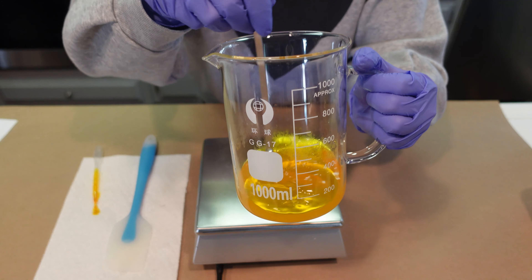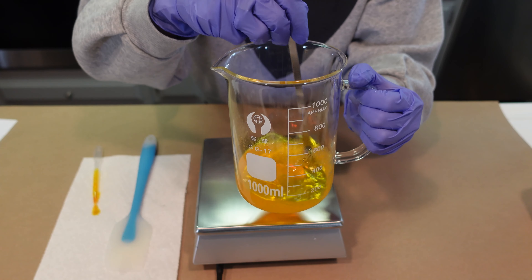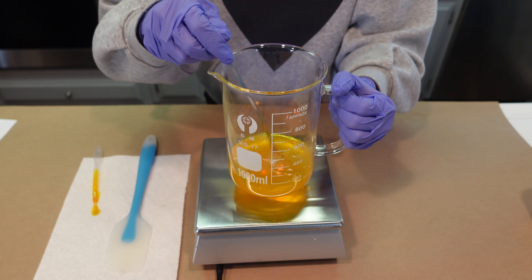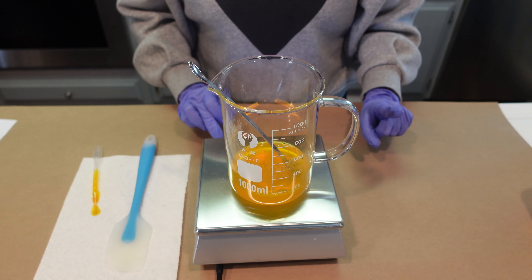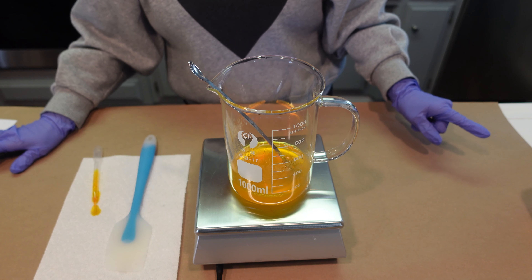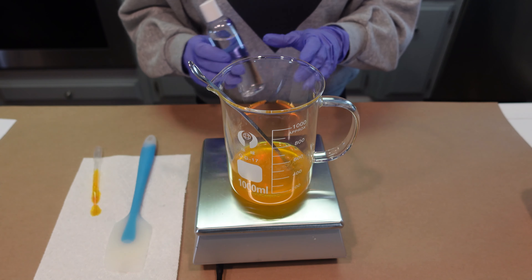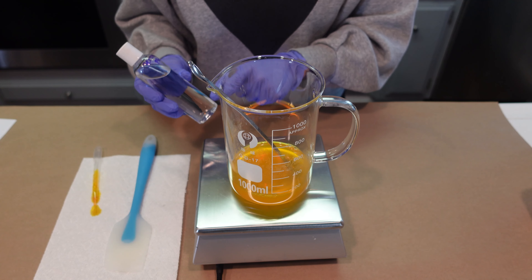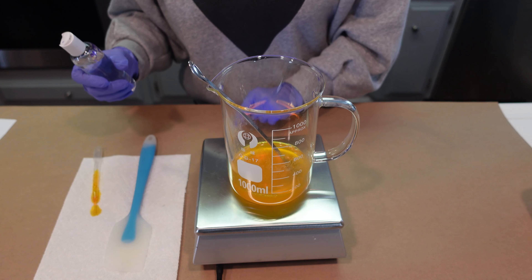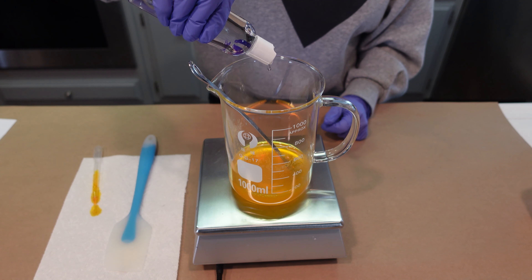Give that a nice stir and take a look at that beautiful color! You're going to see some color changes in this formula throughout the process, which I find very interesting, and I'll explain that when we get to that point. Next we're going to add in our preservative. We're using liquid germall plus as our preservative because it's a broad spectrum preservative used for formulas that have a high water content - facial washes, shower gels, and things like that.